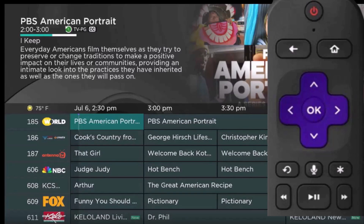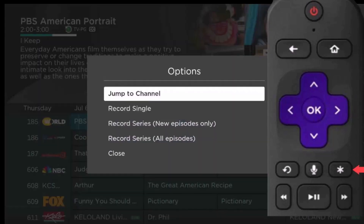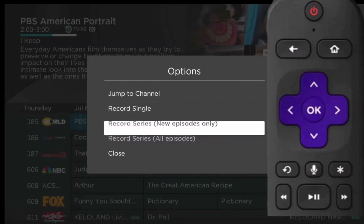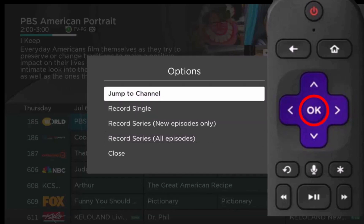From the on-screen channel guide, simply press the star to open up an options menu. Select Jump to Channel and then press OK on your remote, which will then open up a channel number pad.